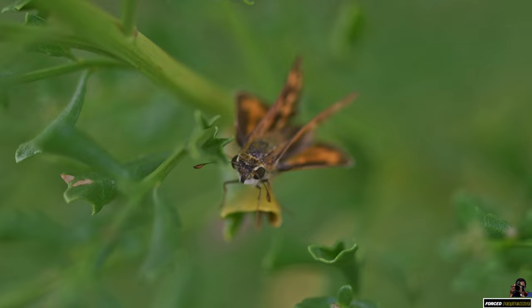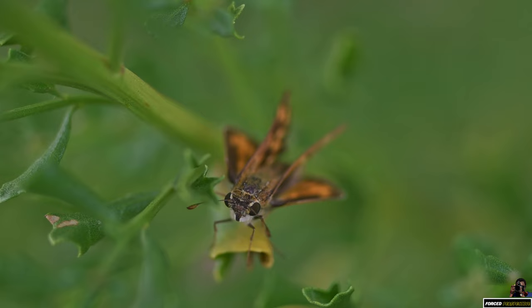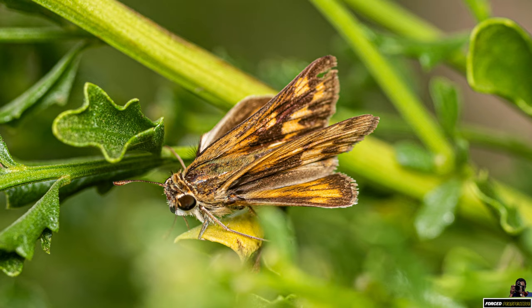I think this here is a red skipper. Let's take some shots.